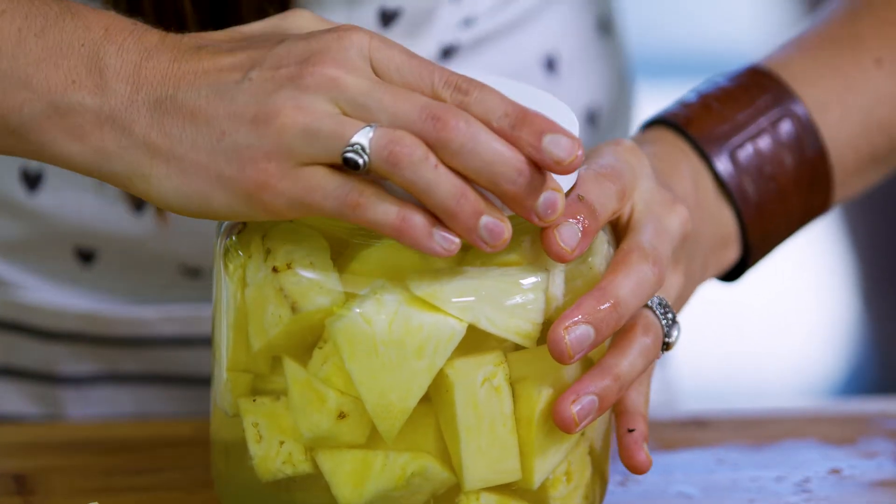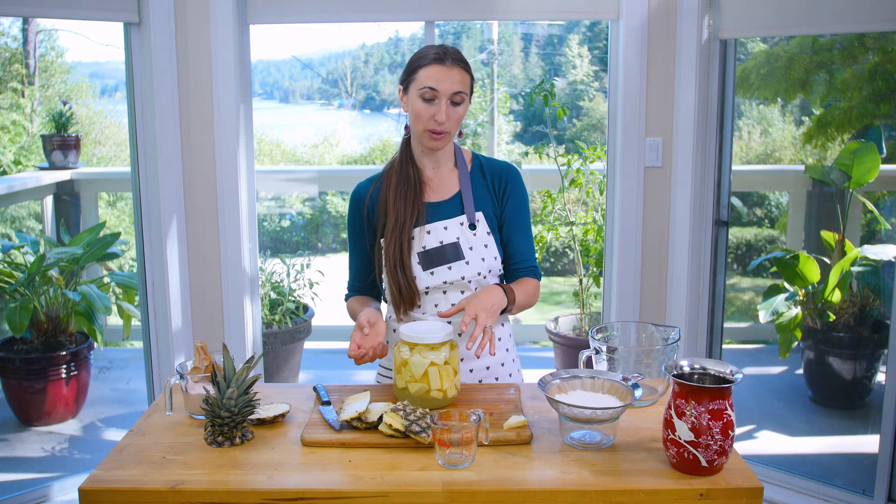I'll add a little bit more water, put the lid on, and this is going to sit on the counter for about two or three days. After that it needs to go in the fridge. If anything foamy rises to the top, you can skim that off, then strain out the pineapple and you'll have a delicious fizzy pineapple drink that you'll have to arm wrestle the kids over.